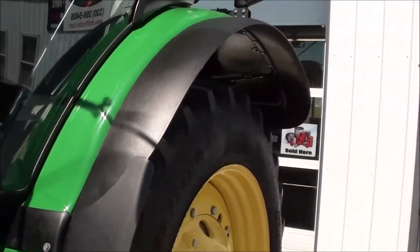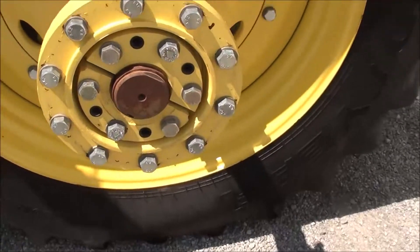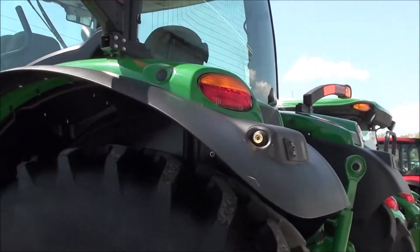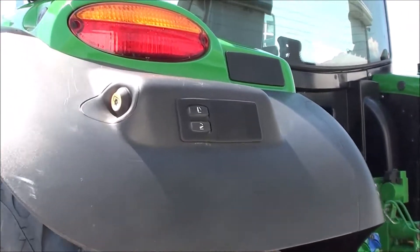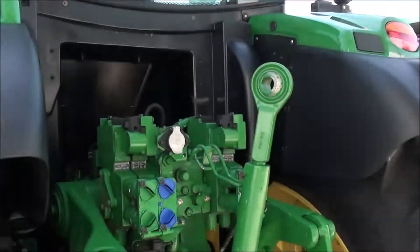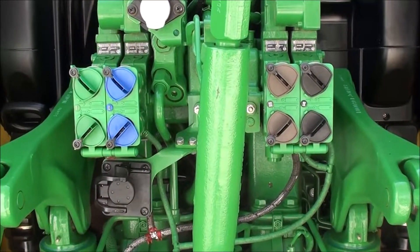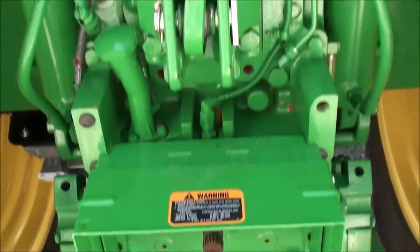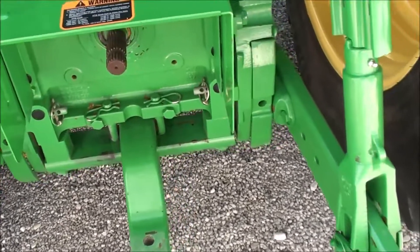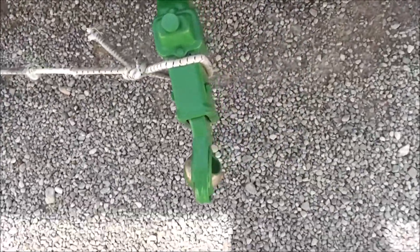It's got rear fender extensions, and the axle hub duals are included as you can see in the pictures. It also has extremity lights, PTO and three-point switches on both rear fenders, rear defogger, rear wiper, rear work lights, four rear hydraulics, 540 and 1000 PTO, stabilizer splay blocks, and deluxe telescopic arms.